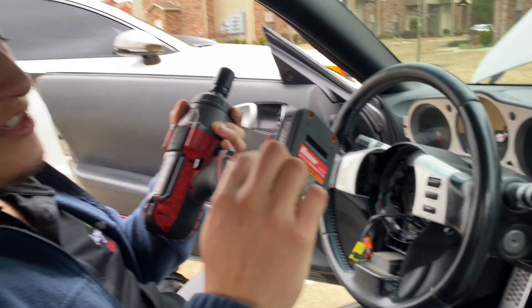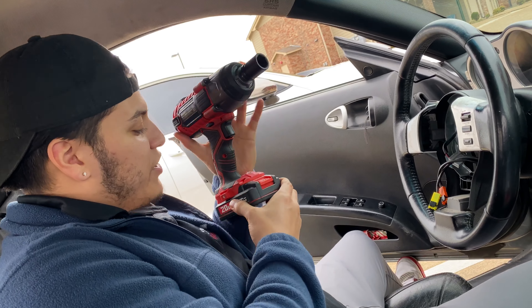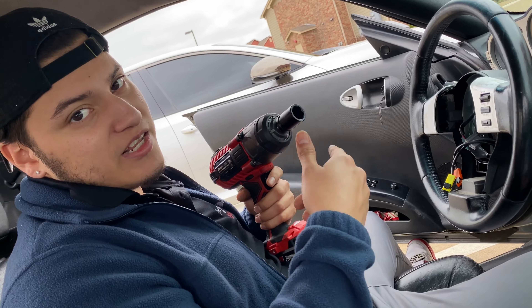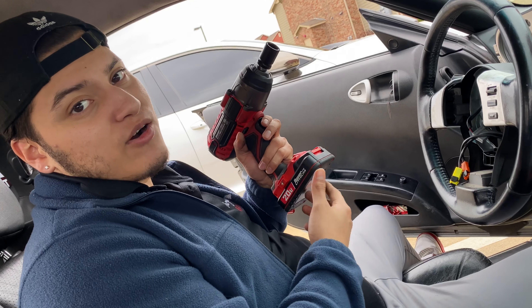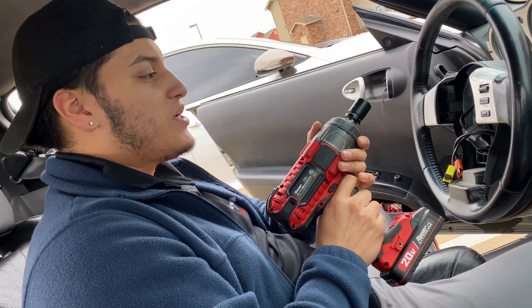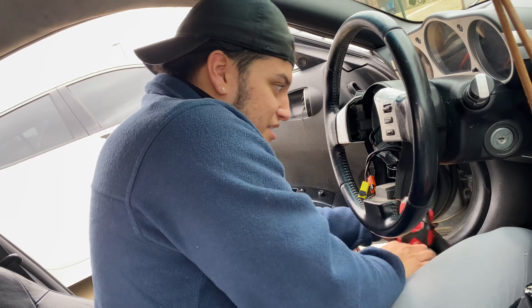Get one of these bad boys at your local tool store — they work pretty great. Your boy just wanted to buy it, use it once and return it, which I did once and then went back to get it. You know, your boy needs this kind of power. There ain't no power in these bones — chicken legs. Let's get to taking this through.